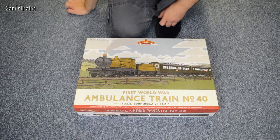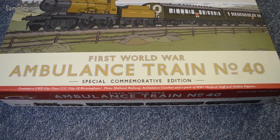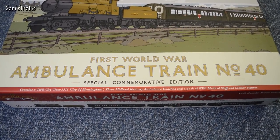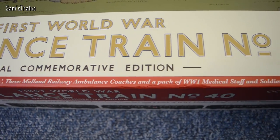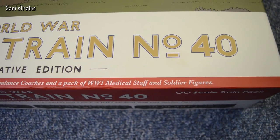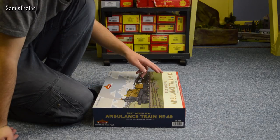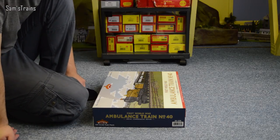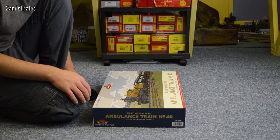Specifically this is the First World War Ambulance Train number 40 — the 40th Ambulance Train — special commemorative edition. It contains a GWR City Class 3711, City of Birmingham, three Midland Railway Ambulance Coaches, and a pack of World War I Medical Staff and Soldier Figures. But first I wanted to take a few minutes to look at the box, because it really is a work of art — a proper collector's edition with loads of information, photos and history.